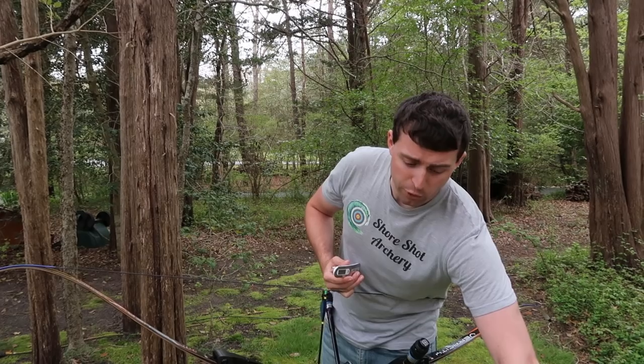Of course, the Weston scale was saying I was at 46, but it's also not digital. Being analog, it's still pretty accurate and would still give you a really good idea of the weight you're pulling back on your bow for your given draw length.